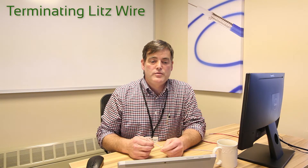Good day. I'm here today to talk about terminating LitzWire. I'm Glayton Elliott, Design Engineering Manager at New England Wire Technologies.